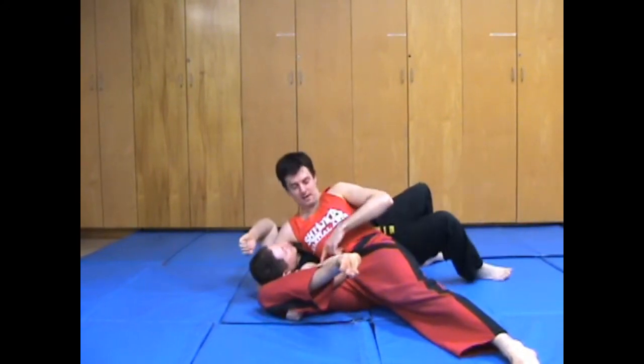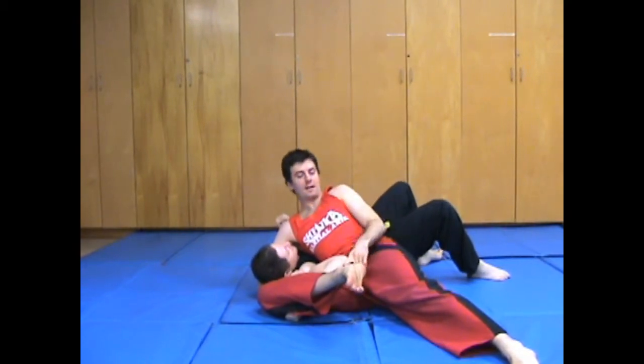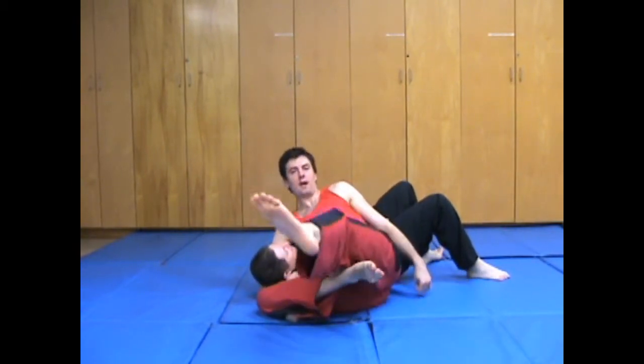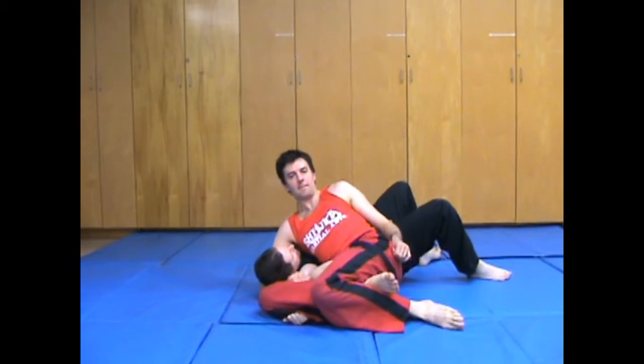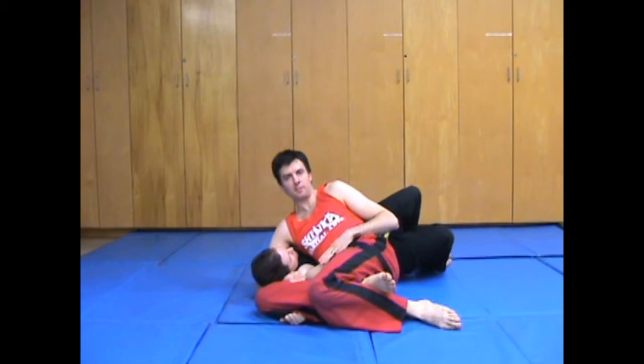See how my hips go up and pop the leg. Now, I can do this better if I triangle my legs over top — it makes it even tighter. Some people are really flexible, so a lot of times it's not necessary, but some people are really flexible.